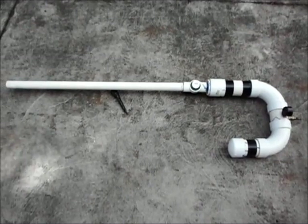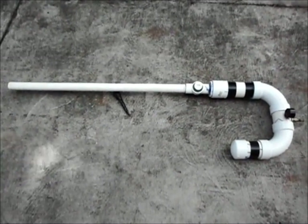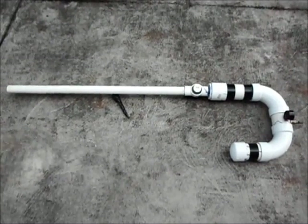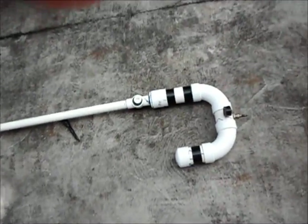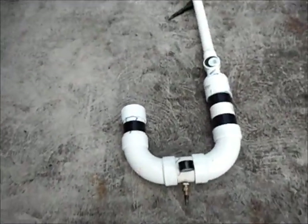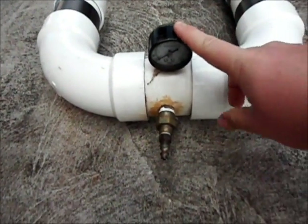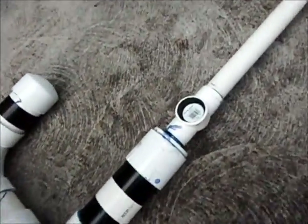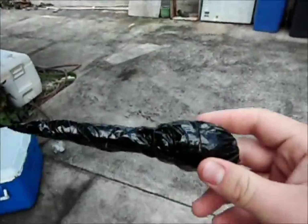Today I'm going to show you my potato cannon. It's made out of PVC pipe with a pressure gauge, one ball valve, and a little male connector for air. You can see here is my gauge, here's my connection, my ball valve here.